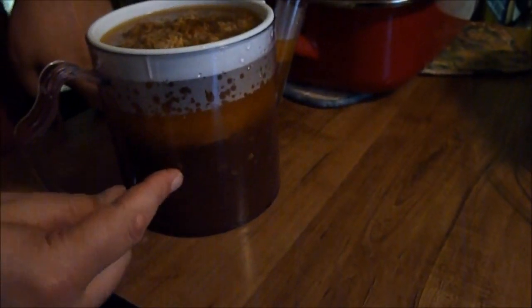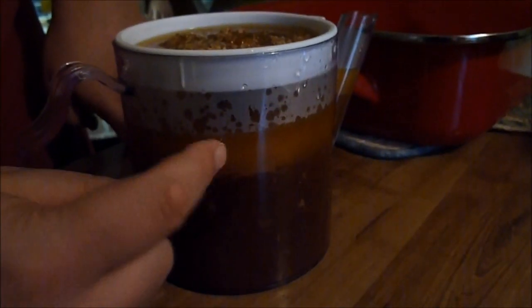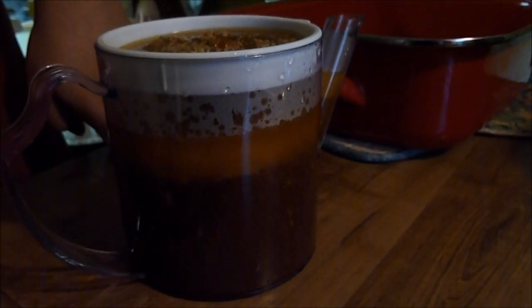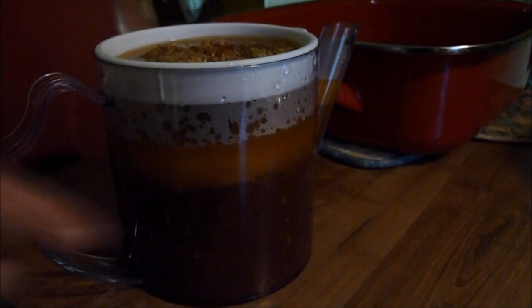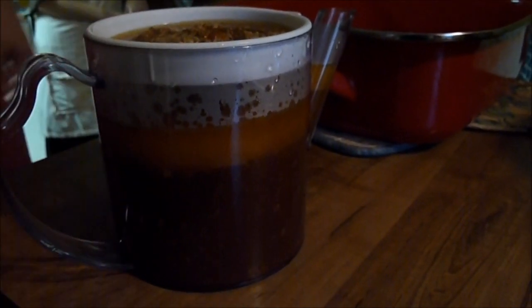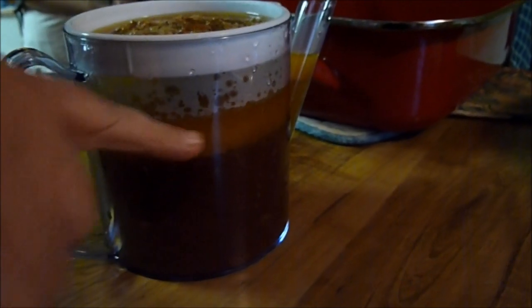You're going to let this sit about ten minutes or so. You can already see it starting to separate. Your oil is lighter so it rises to the top. The rest is water. You pour off your water.